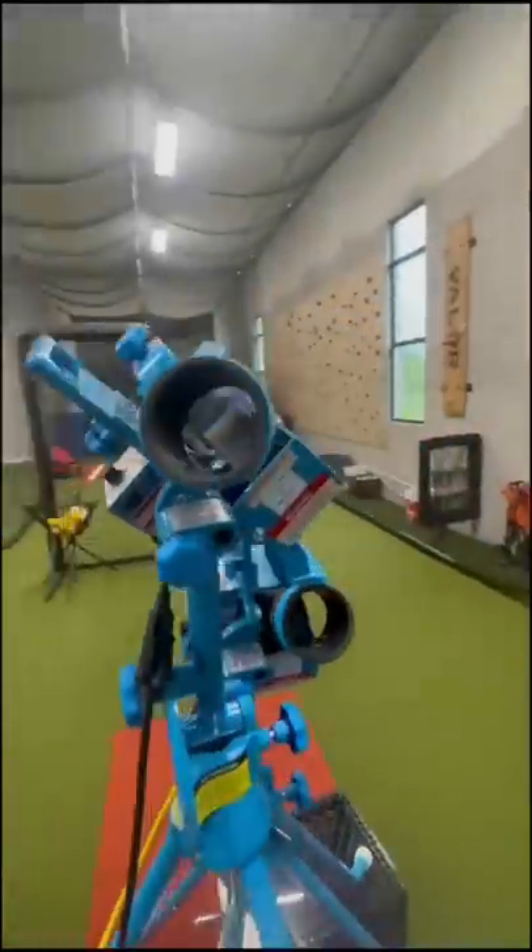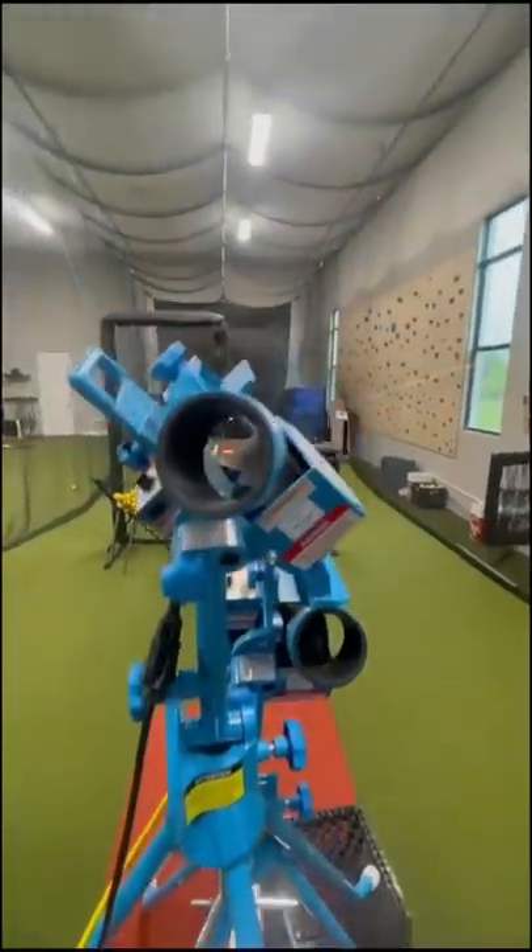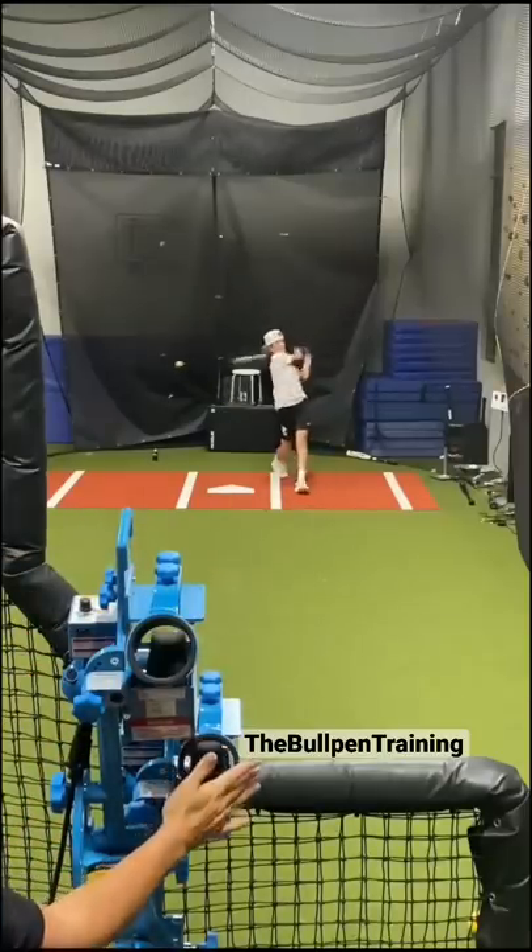Check out these two-headed monster Juggs Light Flight pitch recognition drills. We use four different color balls and start with fastball and change-ups.